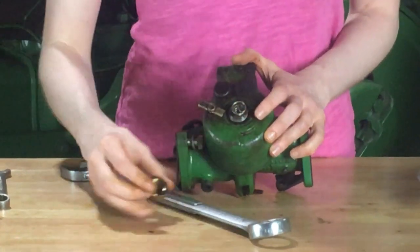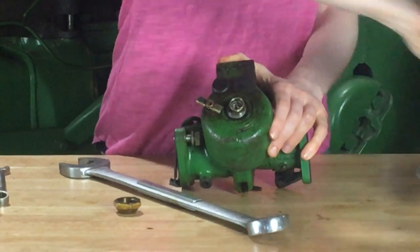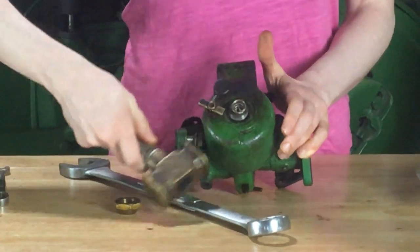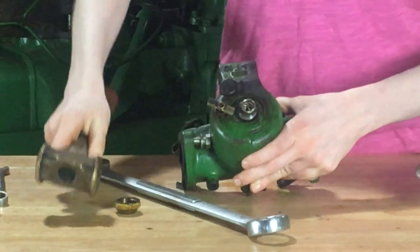So instead of getting too rough with your wrench, you can use a little bit of heat. Make sure that your carburetor is fully drained, that you don't have gas in there, and then you can use a little bit of heat and get that nut off of there.